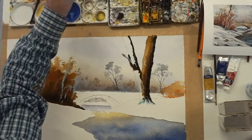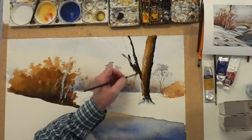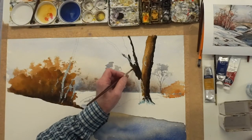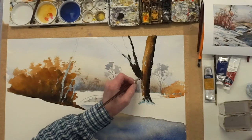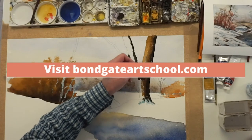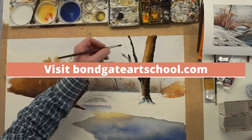Then add the burnt sienna in between. So you've got burnt sienna coming down in between — blend it in. So you get a little bit of cast shadow off this one onto this one, like that. Blend it in up there.